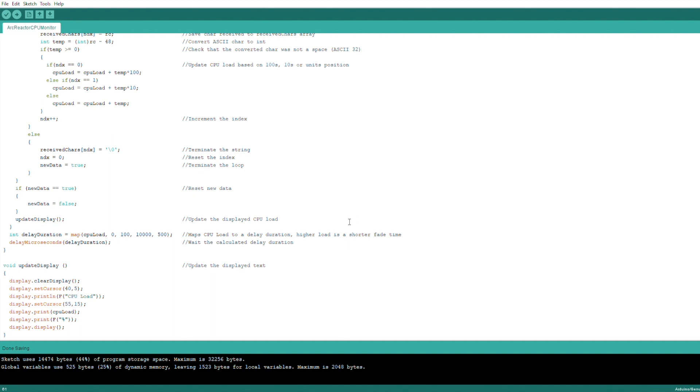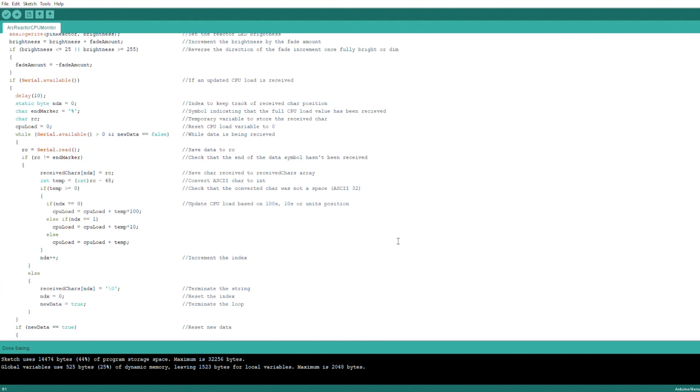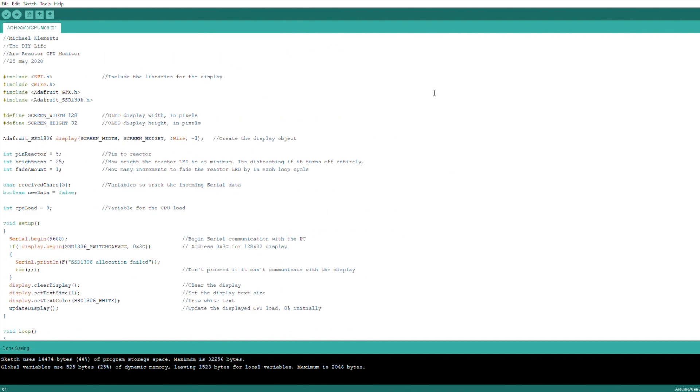We then update the display to reflect the new CPU load and then map the CPU load to a delay duration between cycles — this corresponds to a faster or slower arc reactor pulse. The higher the CPU load, the faster the arc reactor will pulse. Lastly, we have a function to update the display, which just clears the previous display and shows the new CPU load. While you've got your Arduino IDE open, also make a note of which COM port is assigned to your Arduino Uno, as you'll need to update this in the Python script.